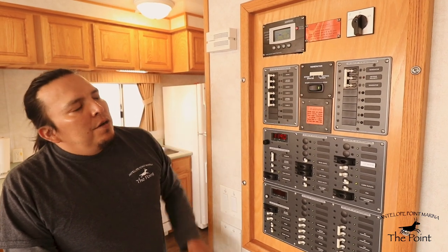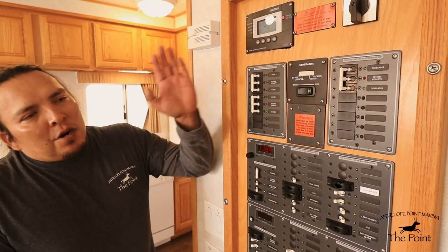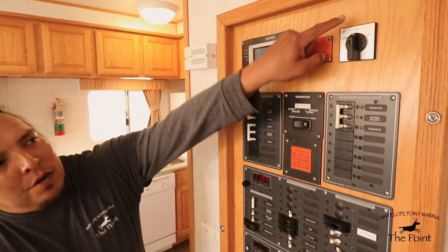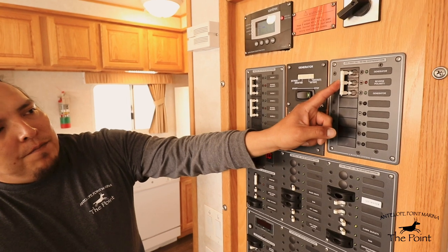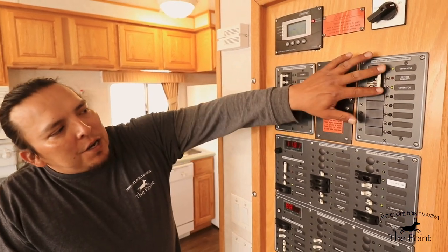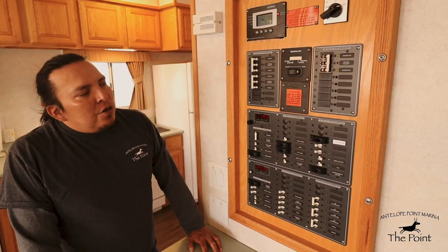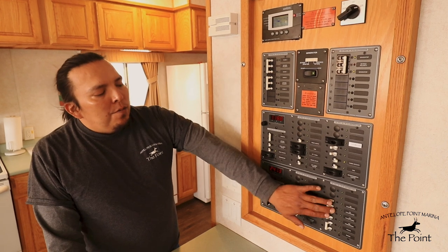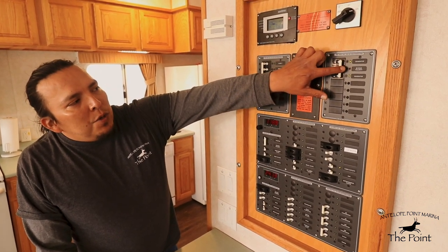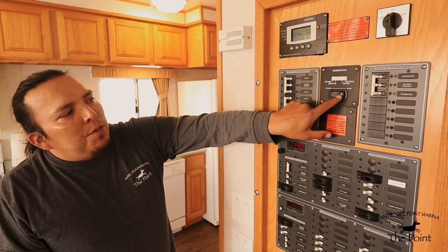Once the generator has been activated, go back to your switches and begin turning them on, working from the top down. Take your rotary switch and move it over to the generator setting, then turn on your generator switch underneath — notice the green lights — and this will provide the rest of the board with generator power. From there you can turn on all the necessary switches needed. To stop, reverse the process: turn off your air conditioning, pull the generator switches to off, move the rotary switch back, and with your stop switch just press and release.